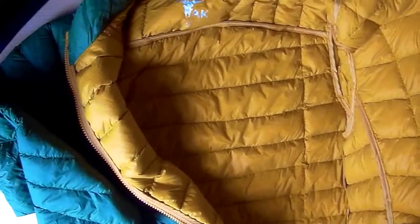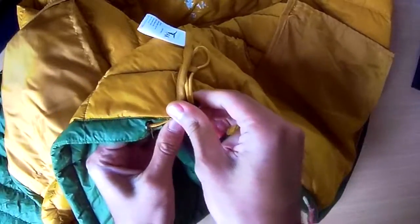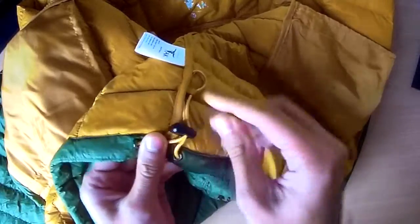Looking inside, there are no real pockets in here apart from one in the bottom corner. You've got this small pocket here, maybe for your phone or wallet. Same on this side — small pocket here as well. You've also got these tighteners around the waist, so if you like it snug around your waist, you just pull these tighteners and that gets it a bit closer for you.